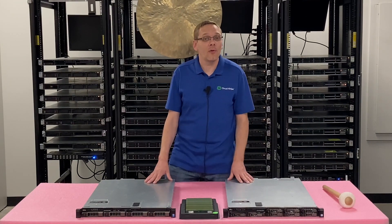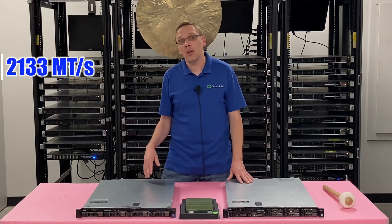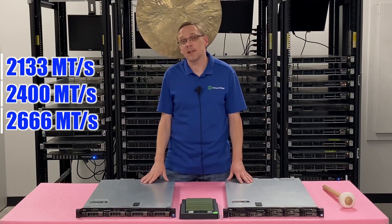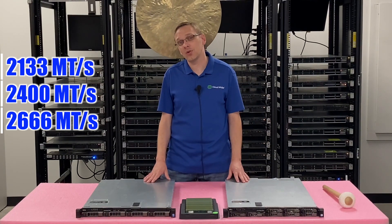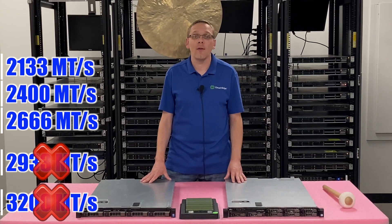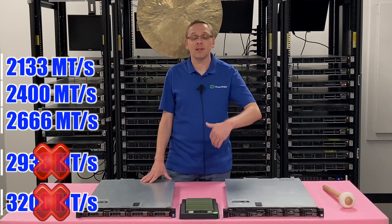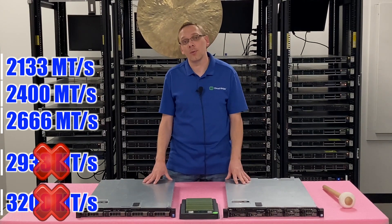What speeds do the R430 memory modules run on? You can get 2133, 2400, or 2666. The 2666 will clock down to 2400, which is the true fastest speed. If you try to install 2933 or 3200, it just will not work. So even if you have a V4 CPU and an updated BIOS, the 3200 speeds aren't going to work.